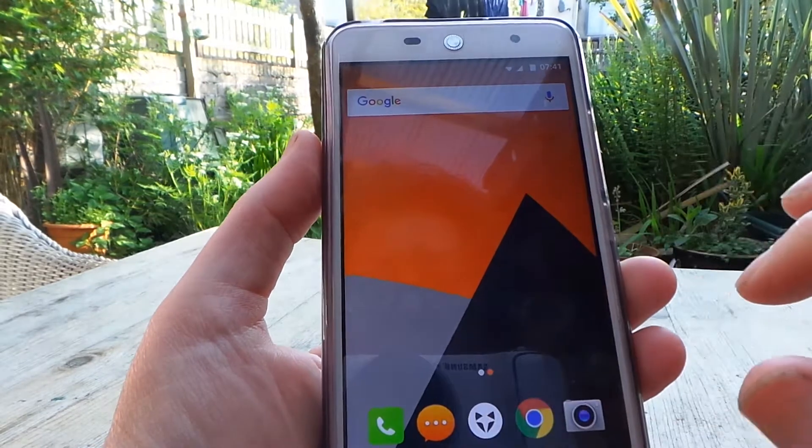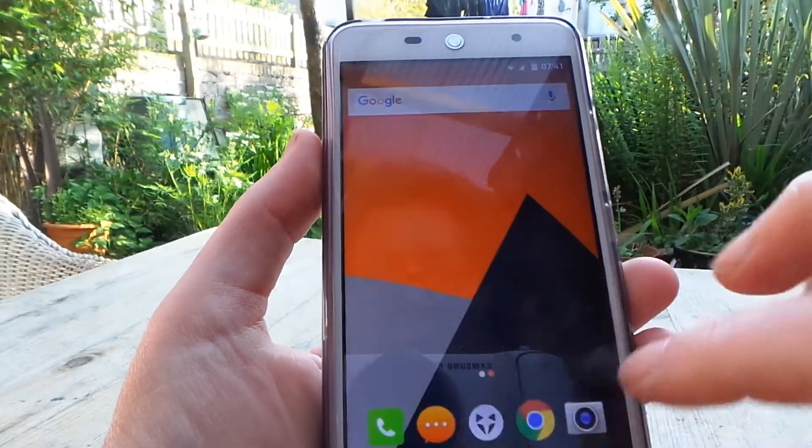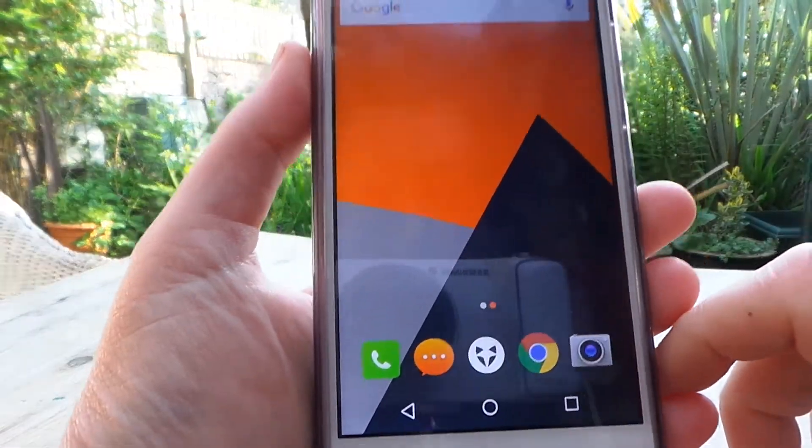If you're wondering where all the apps are, they all live under this little tidy thing. I like a nice minimal phone, and that's what I've got now.